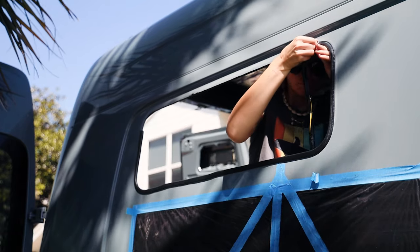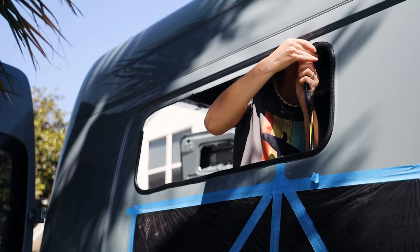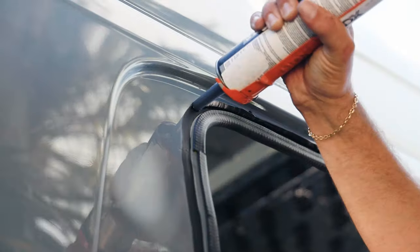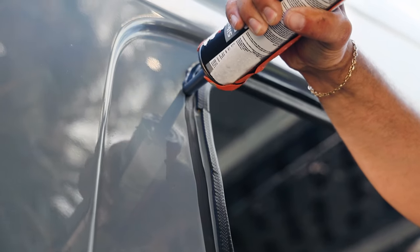By accident we applied trim lock, which is actually not necessary for bunk windows. We thought about redoing it, but first got it checked out by a professional and it passed quality control, so it stays in.